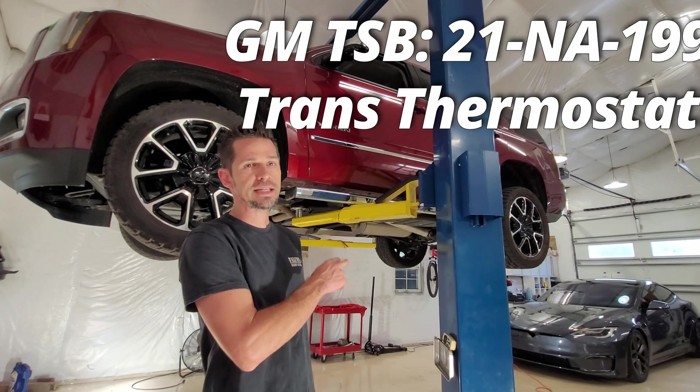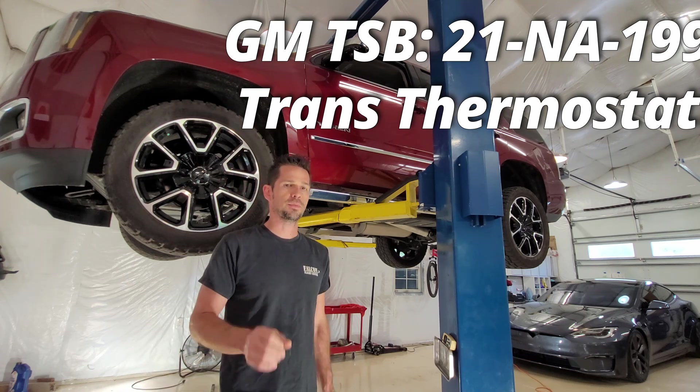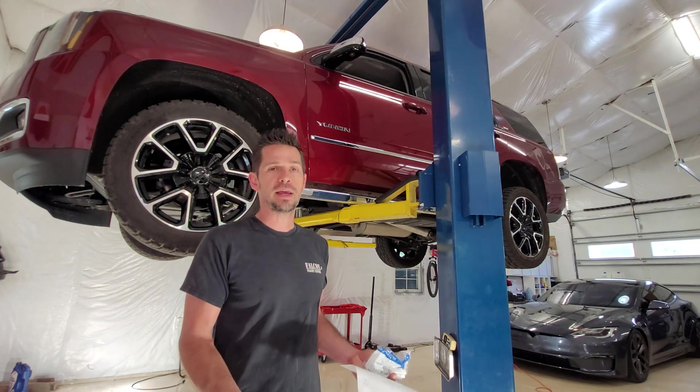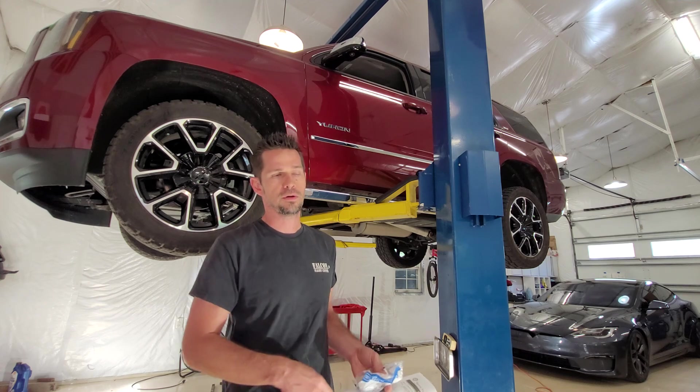So this is a 2017 Yukon with a 5.3 and a 6L80E transmission, but this applies to any 2014 and up transmission, with the exception of the Allisons — so the Suburbans, the Tahoes, the Yukons, the Sierras, and the Silverados.